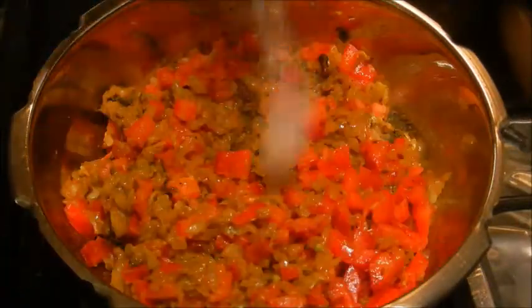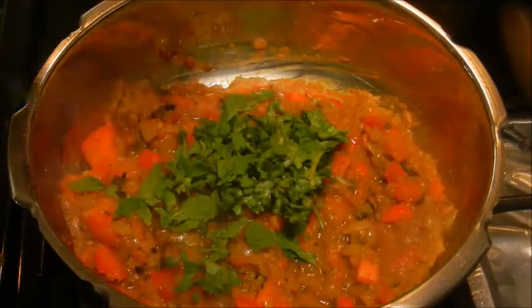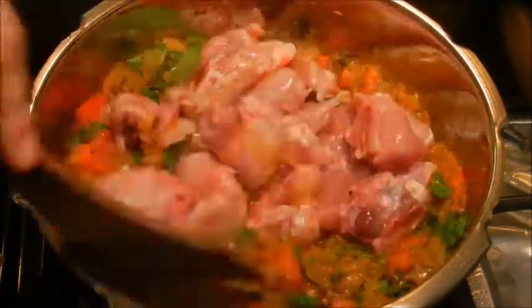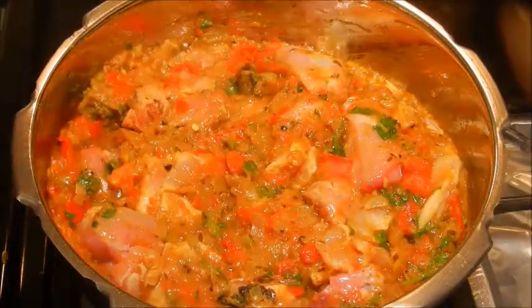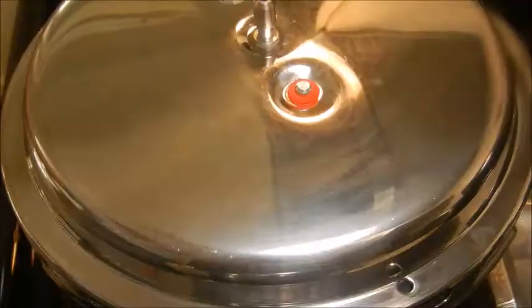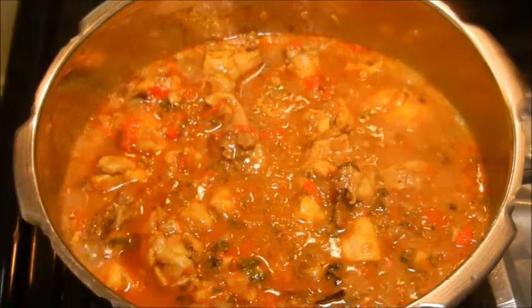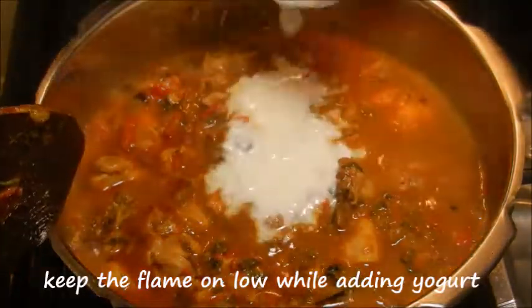Add the tomatoes, salt, cilantro, and mint leaves. Now add the chicken and pressure cook for two whistles. After two whistles the chicken is perfectly cooked. Turn on the flame and bring the curry to a boil.